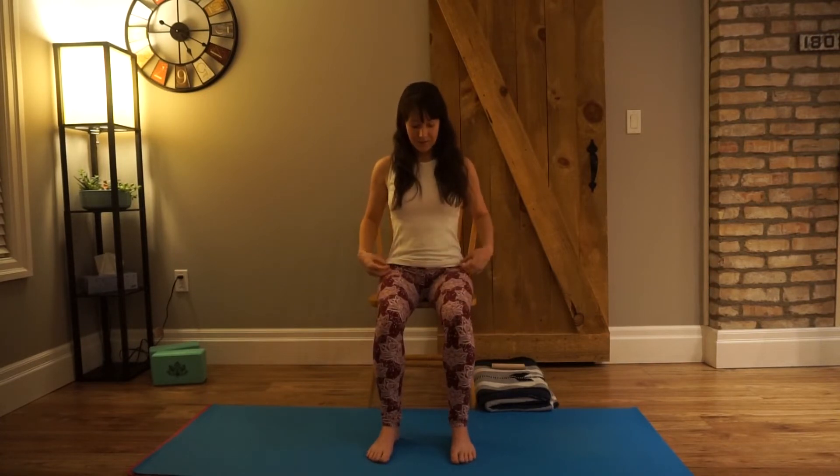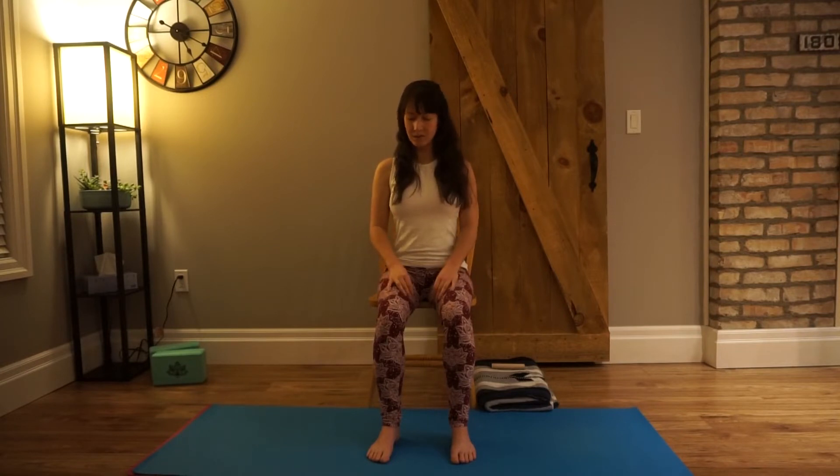Being mindful of our alignment, we're going to slowly draw some circles with the nose — big circles, small circles. You can close your eyes or maybe just notice your gaze soften. Draw your shoulders away from your ears if they're coming up. Switch and go the other direction. Sometimes you've had a busy day and you've only got 10 or 12 minutes to give yourself — and if you want to linger, absolutely go for it. When you're ready, come back to neutral.